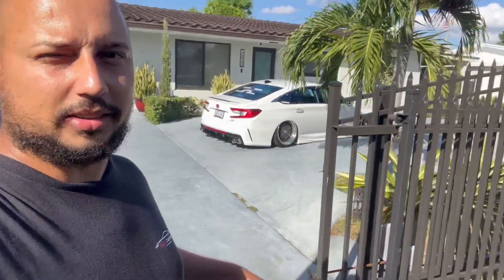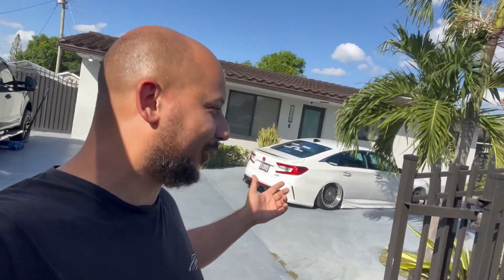What's up guys, welcome back to the channel. Today I'm here with my boy Smurf and we're going to work on his car — we're going to be installing new taillights, so stay tuned.